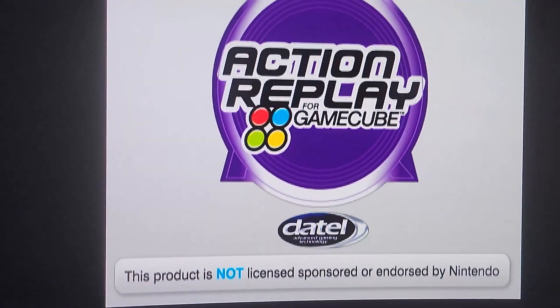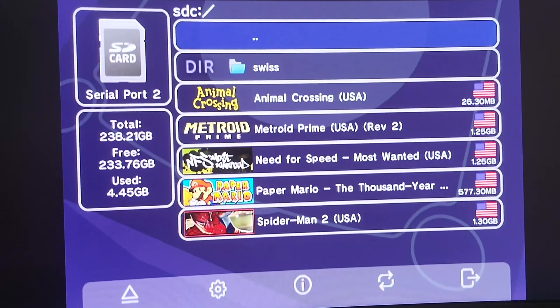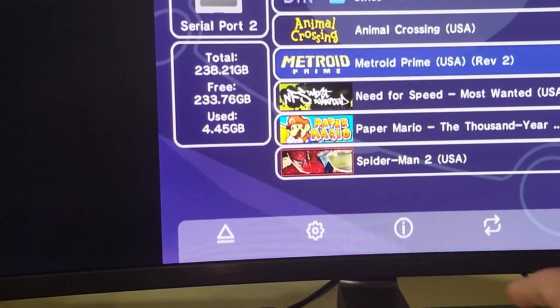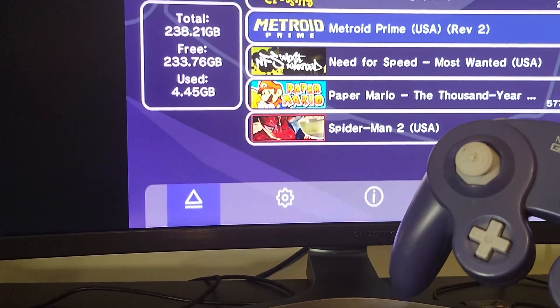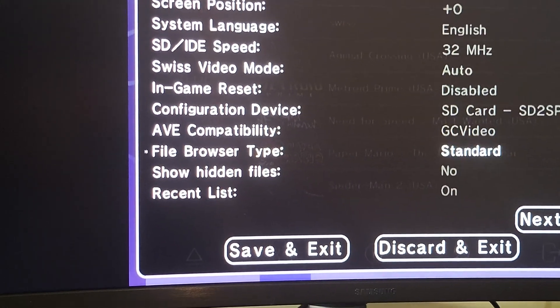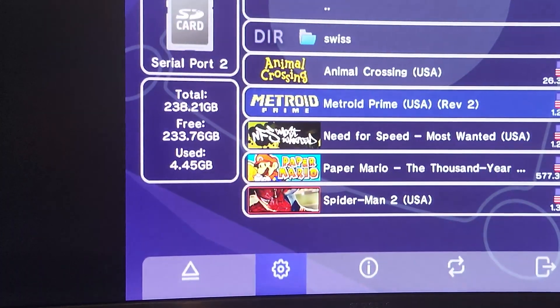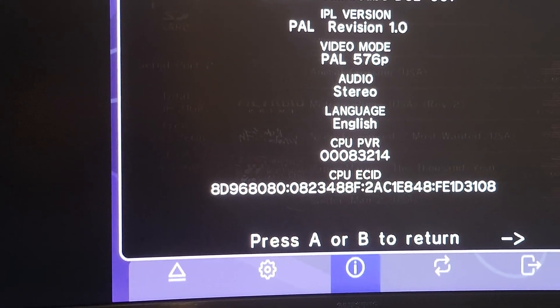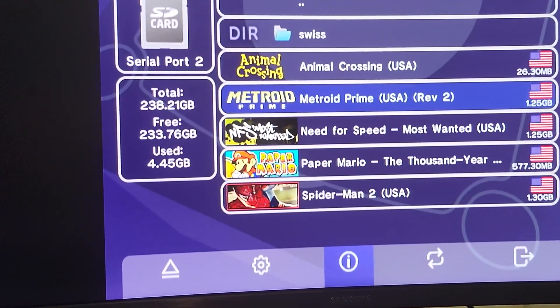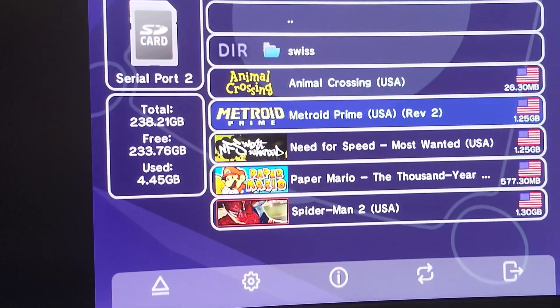Swiss will appear in the Action Replay menu. Press A on the compressed DOL and Swiss will launch in a few seconds. Once it launches, you'll see all the games from serial port 2. To go to the settings section at the bottom, press B, then use the D-pad to navigate and A to select. Most settings you can just leave as default unless you really know what you're doing.